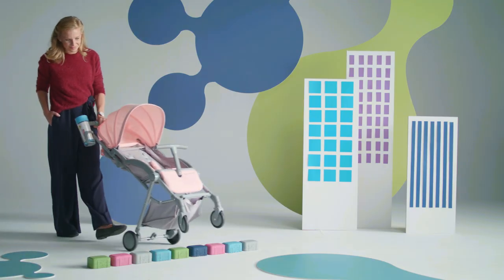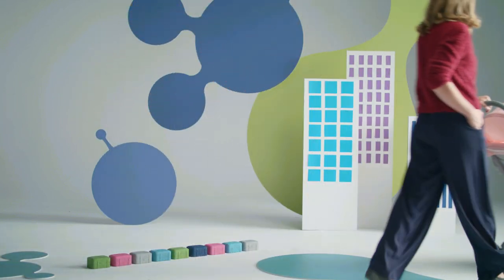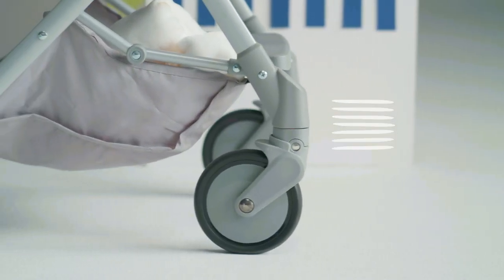Curbs are usually a serious obstacle, but with this chassis I go over them while pushing the pushchair with one hand. The baby won't feel any shaking, but it can start crying. Luckily, the pushchair has good shock absorbers.